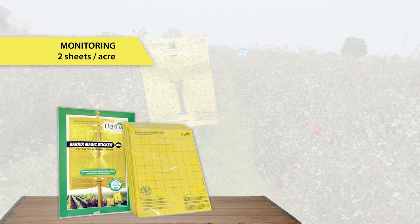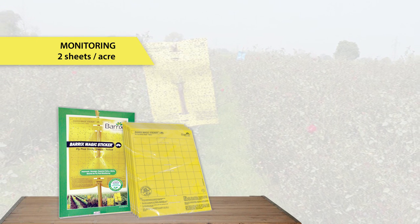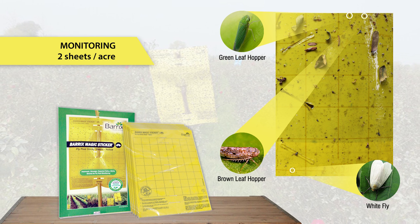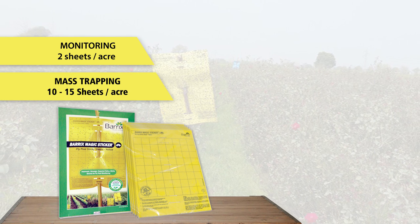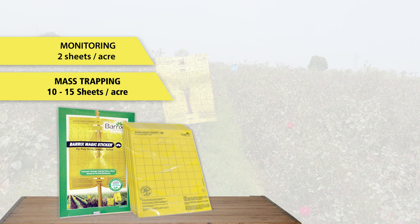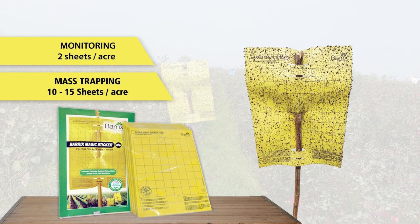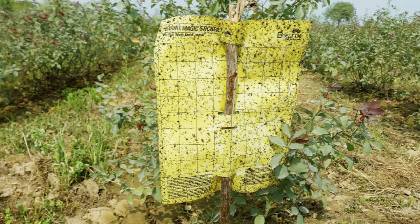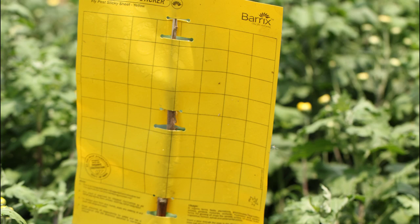For monitoring, use 2 sheets per acre. Check the type and number of flies trapped to take appropriate remedial action. For mass trapping, use 10 to 15 sheets per acre. If pest infestation is high, increase the number of traps per acre. When the chromatic trap surface is full of flies, just replace it with a fresh trap.